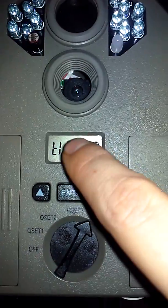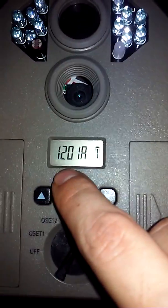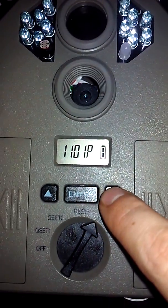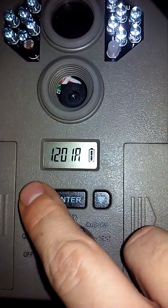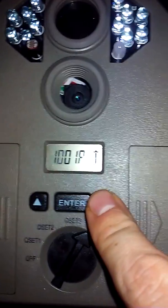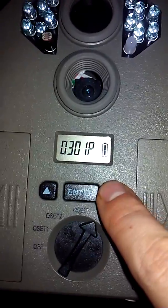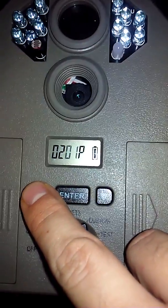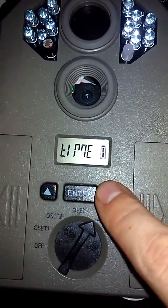The next option as you press down is Time. Remember that's the symbol for T, that's I, and this is the symbol for M-E. Press enter. Right now it's saying 12:01 a.m. If it's p.m., scroll down and back up to a.m. or p.m. In this case it is 3, press enter, and you can change your minutes. Press enter — there you go, that's all you had to do to set up time.